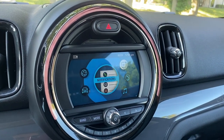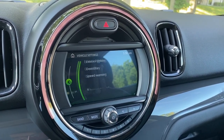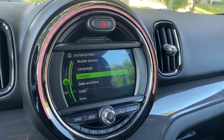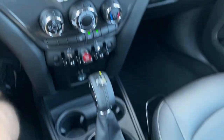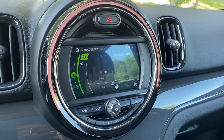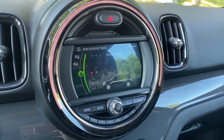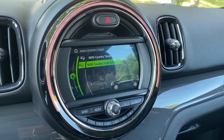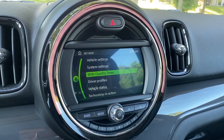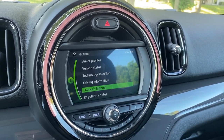From the home screen you have Bluetooth telephone, any notifications you may have, Mini Connected for the smartphone app, and My Mini. My Mini lets you go in and look at all the different settings you can custom-tailor your vehicle to have. The Mini country timer is super fun — it shows you how you've been driving, so this one has been a street cruiser. You can go through different driver profiles, vehicle status, technology in action, driving information, owner's manual, and notes.